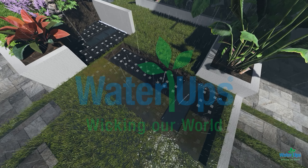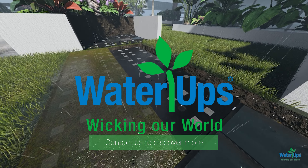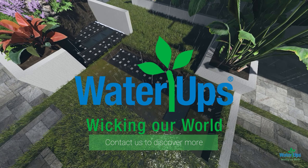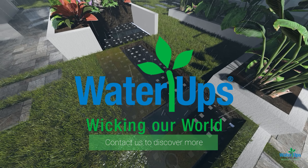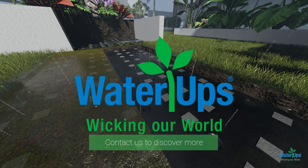Partnering with WaterUps makes you part of a world-leading conservation movement committed to creating a better future for all. We are excited about the opportunity to collaborate with you and create a positive impact together. For more information, simply contact us at www.waterups.com.au. Thank you.